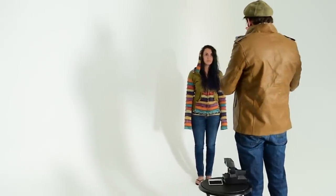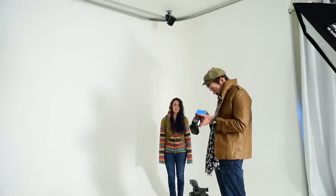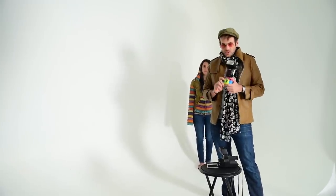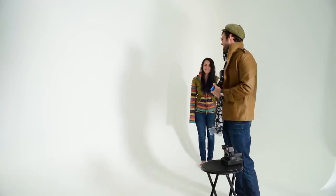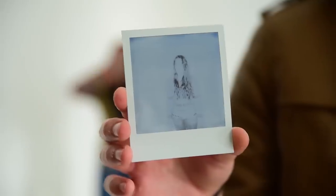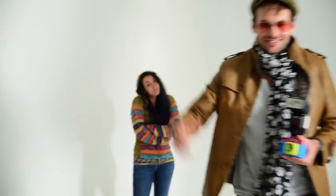It appears that the Holga has already broken, so we can't finish this test. But I think we've come to a few conclusions. I thought for sure the Polaroid was going to destroy the Holga, but in reality they're both horrible, horrible cameras. Thanks for watching, guys — see you next time.